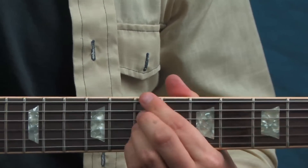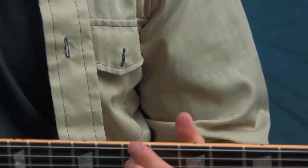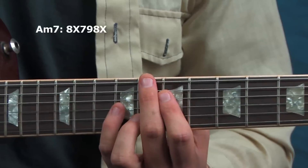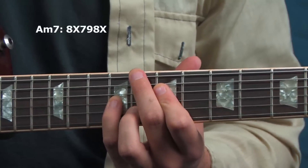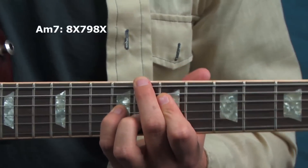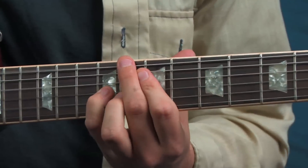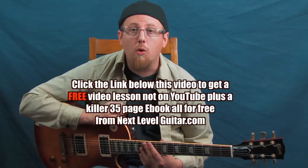If you want another voicing for the A minor 7th, there's one up here — strings six, four, three, and two again, but this time eighth fret on string six, seventh fret on string four, ninth fret on string three, and eighth fret on string two. Either way you play it, it's essentially the same two chords and all the ideas we'll learn today work over either progression.